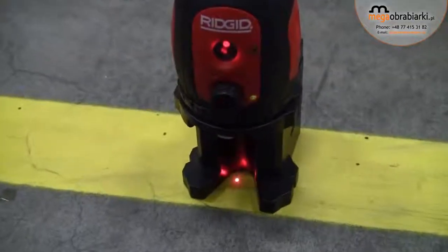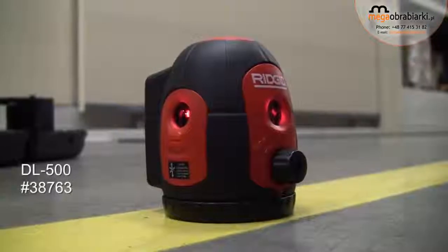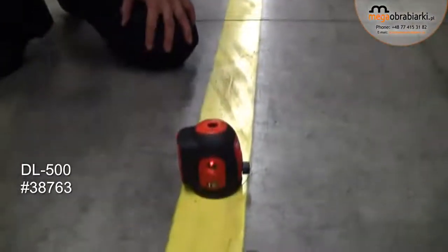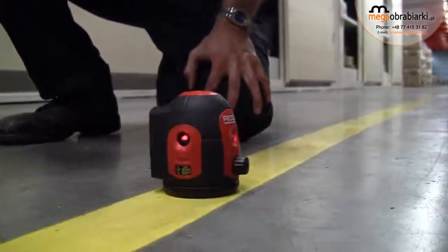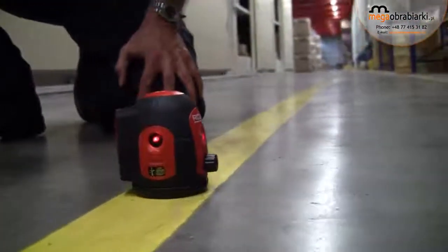Hi, I'm Mike from RIDGID. I'm going to give you a quick run-through on our new DL500 5-dot laser level. This is the unit here. Quite simply, it's a laser device that projects five dots exactly at 90 degrees to each other.